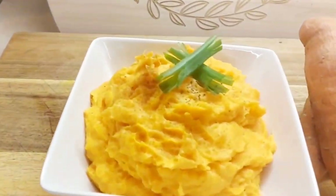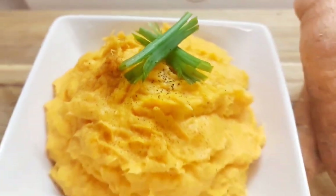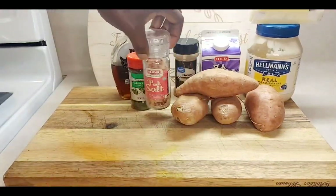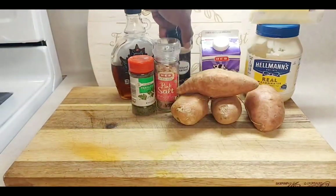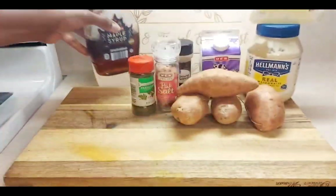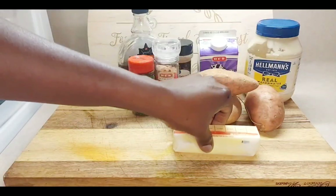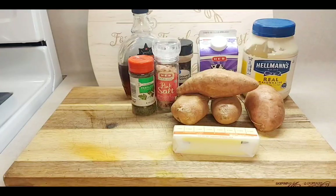Hey y'all, come make this easy creamy mashed sweet potato with me. I hope all is well, so let's get into it. For this recipe you're going to need sweet potatoes, salt, parsley, a little cinnamon, maple syrup to sweeten — or you can use brown sugar or granulated sugar — some heavy cream, butter (this is unsalted butter), and some mayonnaise as well.